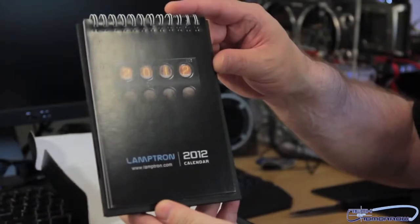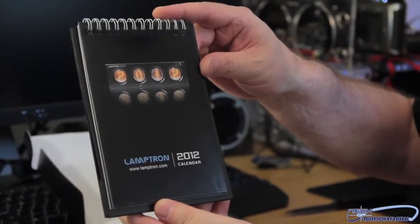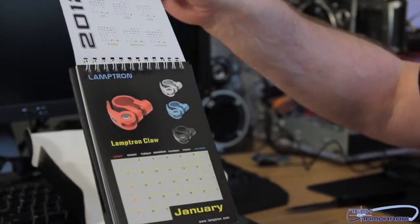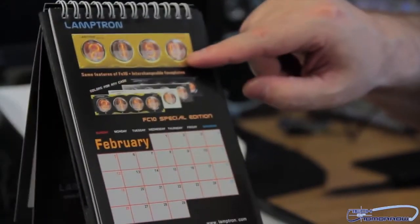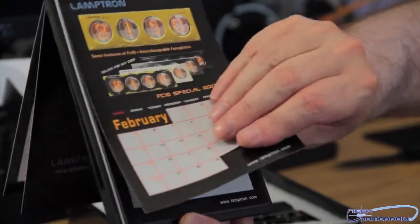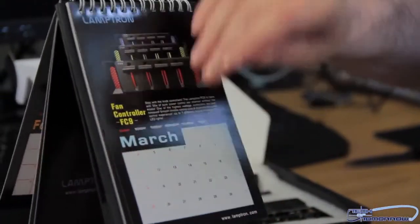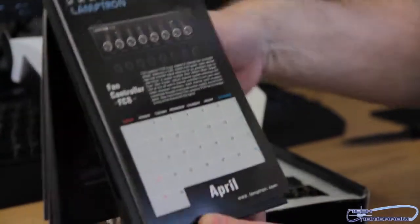Now I'll have no excuse to miss any meetings because they sent me a calendar — the Lamptron 2012 calendar featuring right on the cover the FC-10, all the different months, their products, cool stuff. Oh, look at that gold front! I know Anthony Reynolds, my tech, would love that — he loves anything gold. They've got all different stuff: fan controllers, FCB, just their different products.